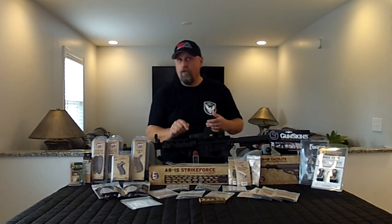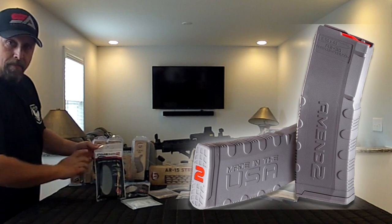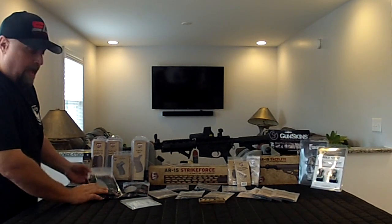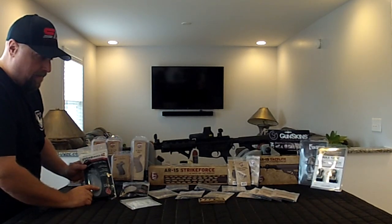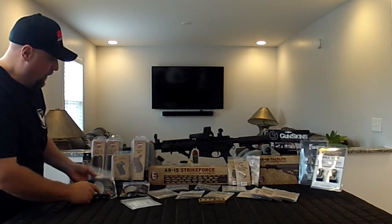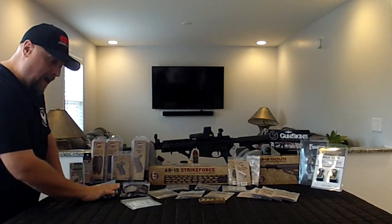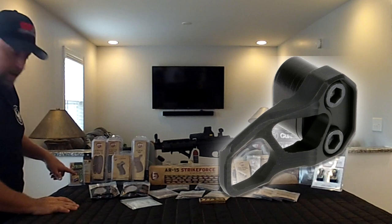We'll start over here with the products that are not ATI related. We'll start with the Amend 2 Gray Mod 2 magazines. ATI did provide us with these, but it's not necessarily a product they carry. I want to point out that on all the ATI products as well as the Amend 2 and several other products we're using, most of these things are emblazoned with the logo 'Made in the USA.' So all of this is going to be American made. Besides the Amend 2 magazines, we've got an Odin Works XMR3 extended magazine release.